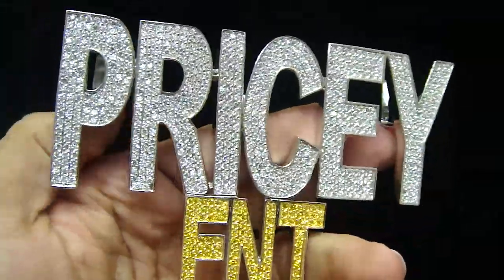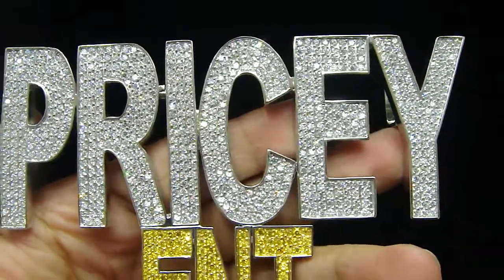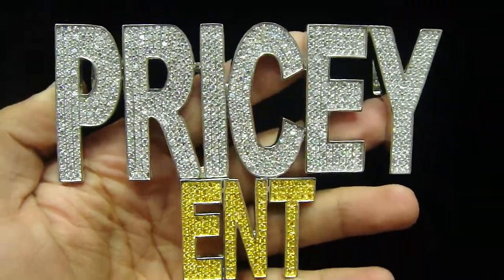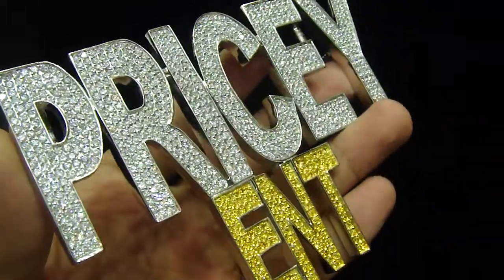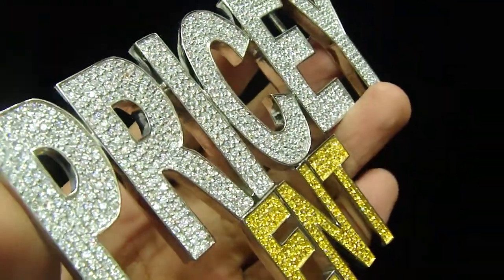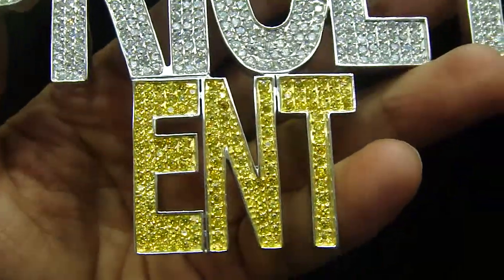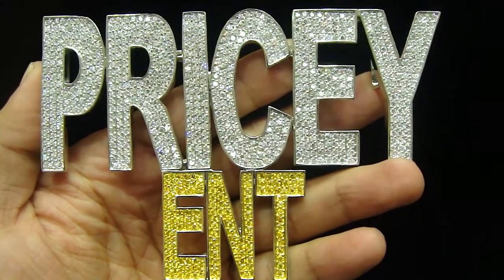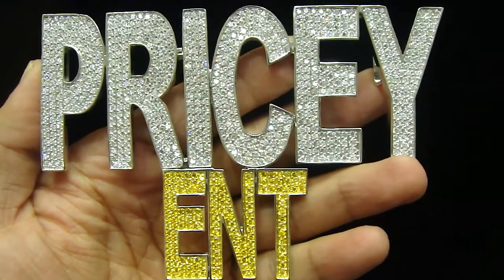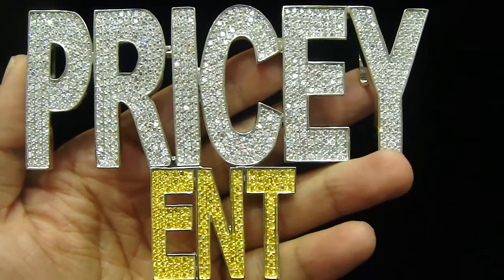Call us back at 404-523-3399, Chris Jeweler. Any custom piece you want — your own initials, anything you want — we got you. Call us back at 404-523-3399, Chris Jeweler.